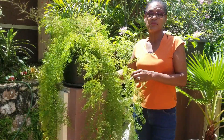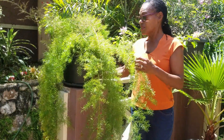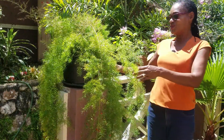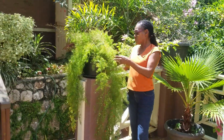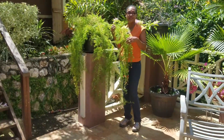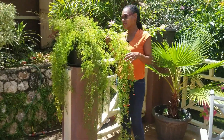It needs repotting probably every two years. It grows very fast and makes very big roots. This one got too heavy to be hung, so we decided to elevate it to a platform about four months ago. Since then it's easier to water, and it's been growing even faster. That's part of what's spectacular and really lovely about asparagus.